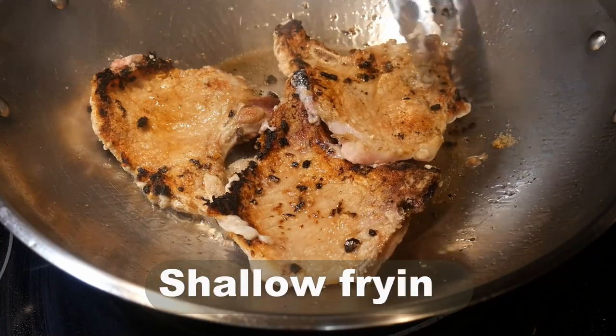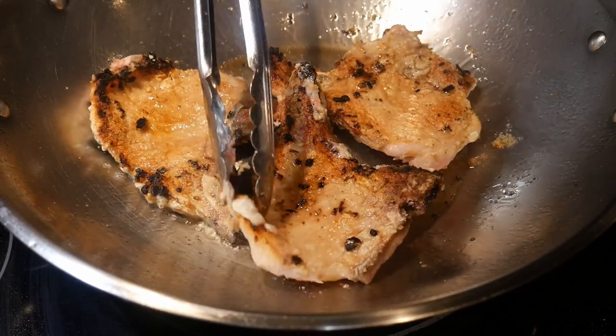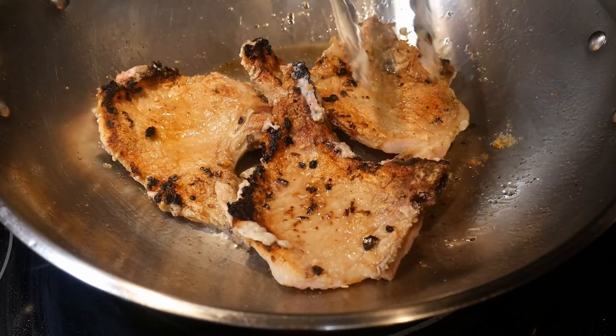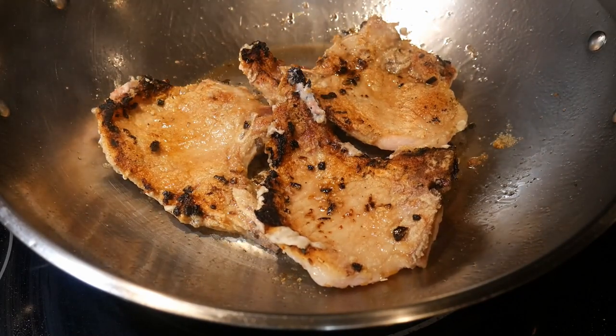So I'm going to try it with my shallow fry technique, which I have used in the past for various types of meat — from chicken, shrimp, fish, and beef. Based on my experience with this method, I believe that it will work very well with pork.